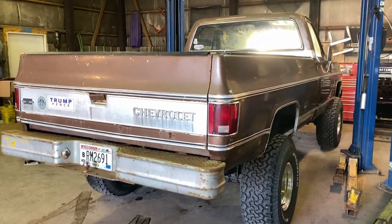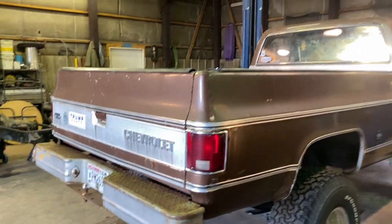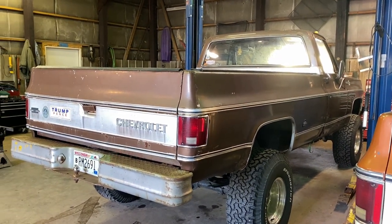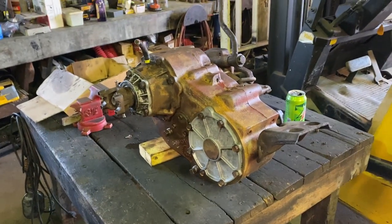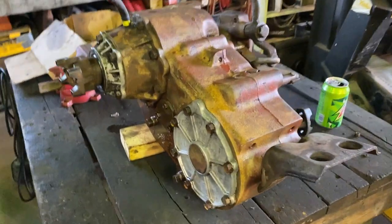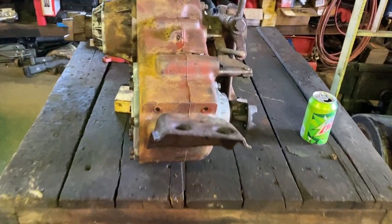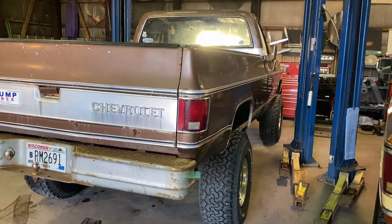Time to put this baby back together. It hasn't been featured on my channel much, but the transmission went out. It had a turbo 350 with a 203 transfer case, which is a full-time transfer case. Now I got this MP205 with a turbo 350. The turbo 350 is being sent off and rebuilt. This one is just going to get some seals - I'll do all the outer seals myself and change the fluid.